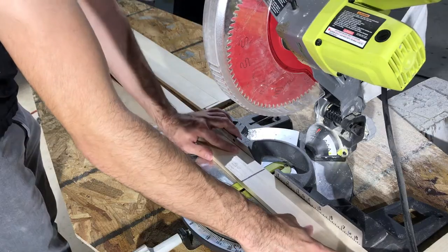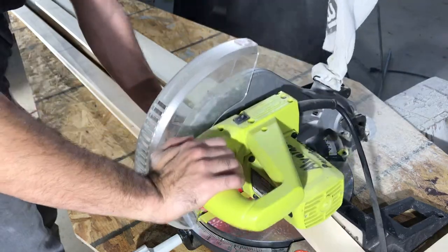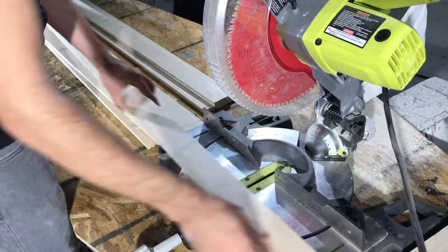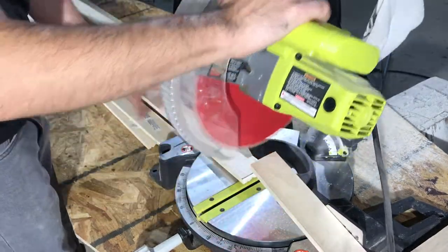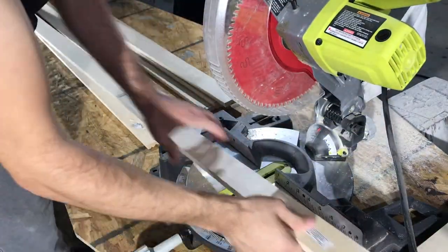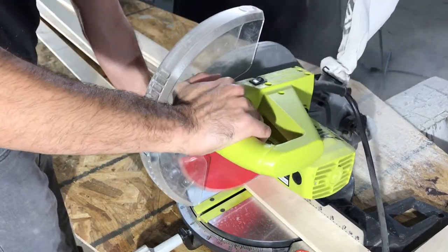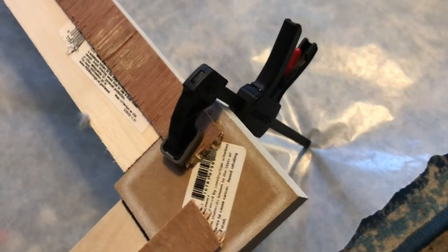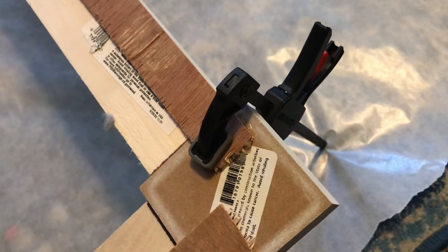And once that was done, I cut all of them out.